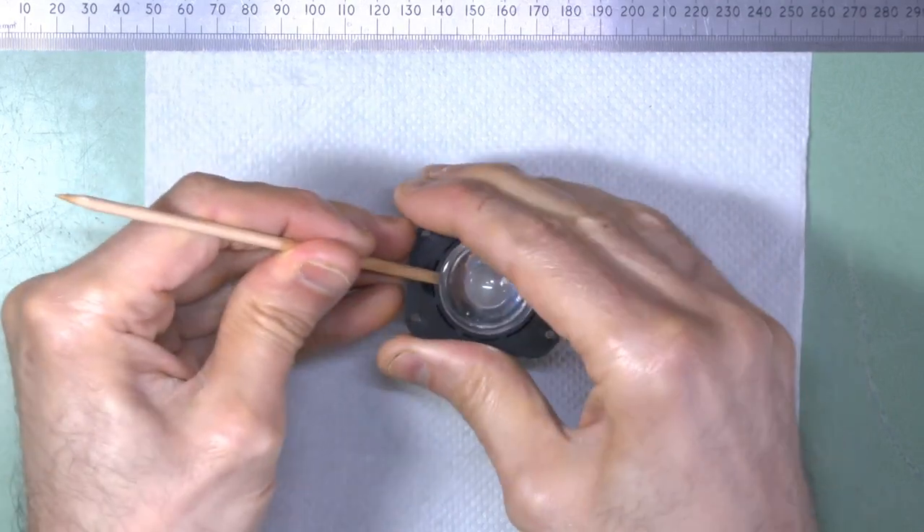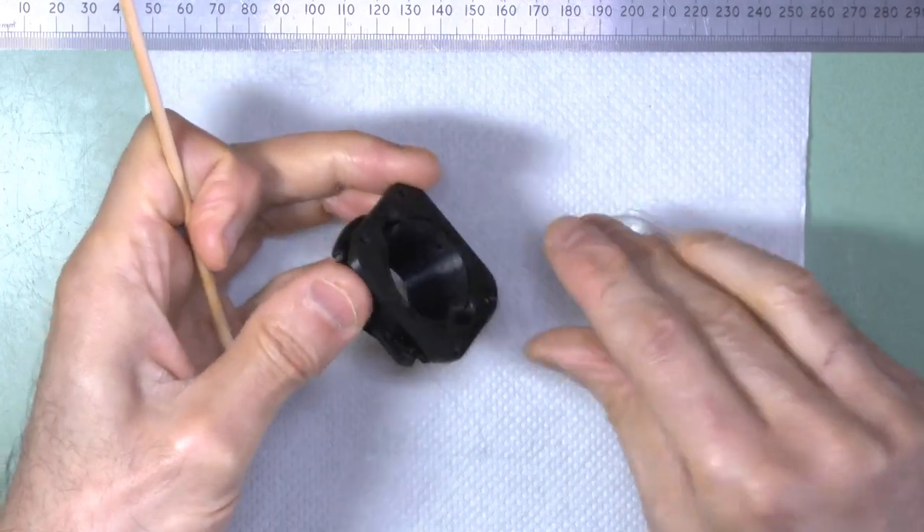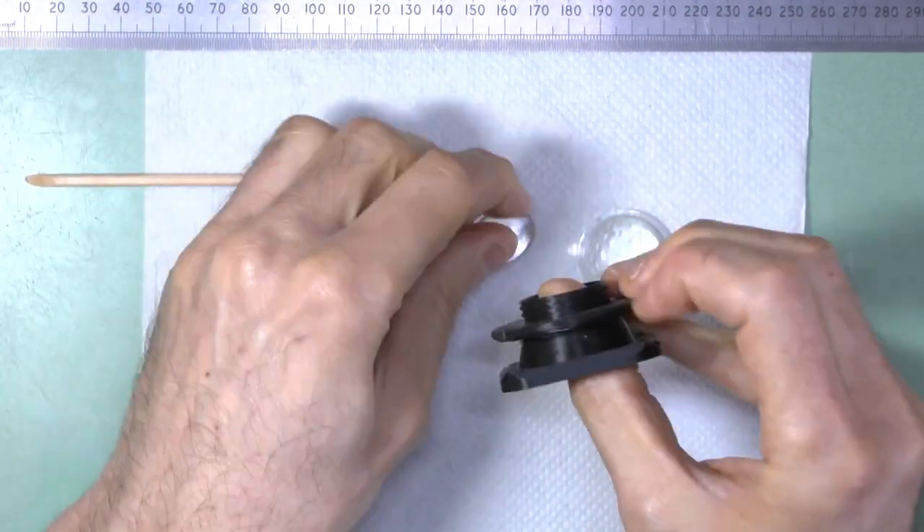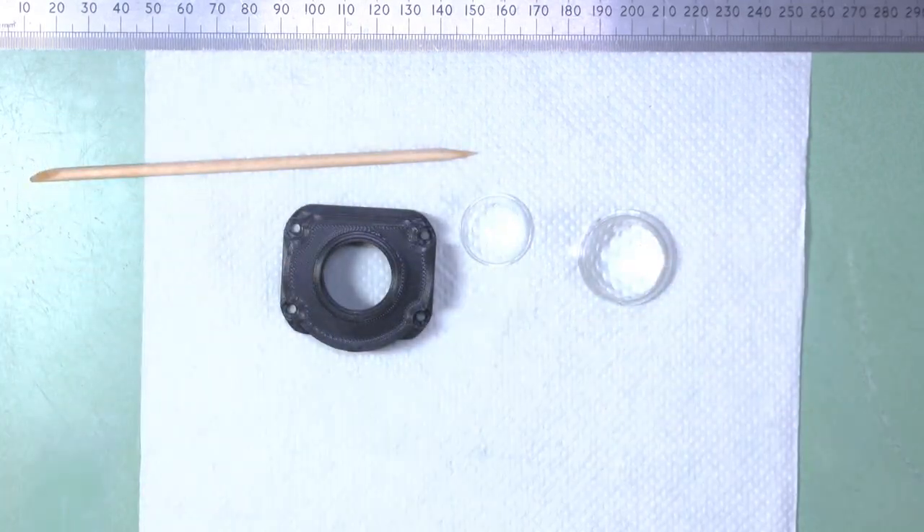With the bottom lens removed, the top lens can also be popped out by applying pressure from underneath. The original design had no easy way to remove the lenses, short of heating and deforming — and so destroying — the plastic housing.